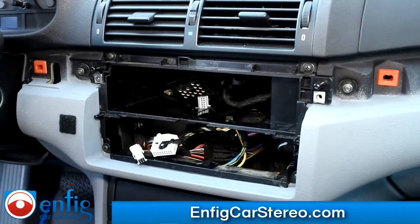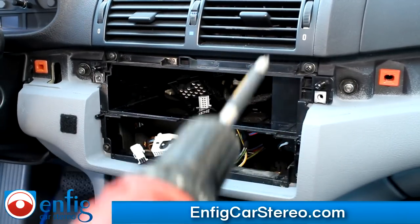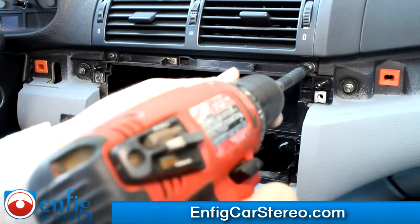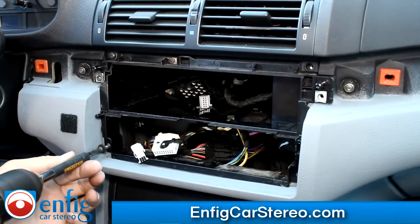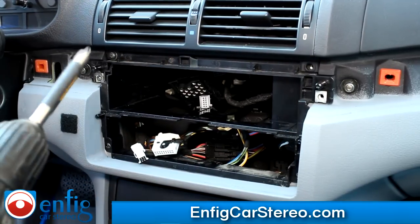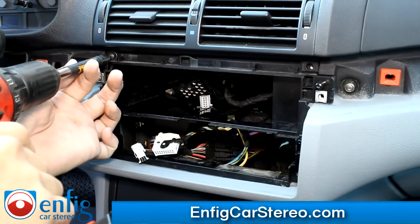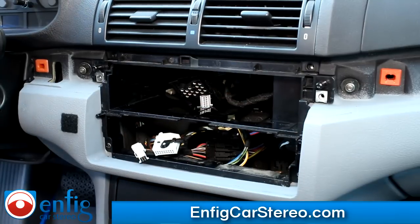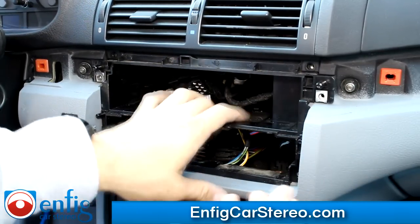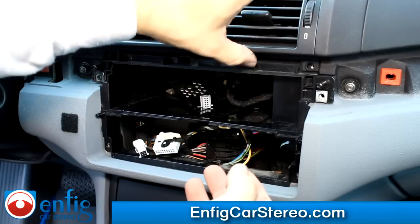The next step is to take out the four screws around the radio. These four screws are different from the ones that hold in the radio, so store them separately. When you put any of these screws back in, don't use a screw gun — do them by hand only. It's very easy to strip them with a drill, and a lot of you either have a cheap drill or don't know how to use it properly.